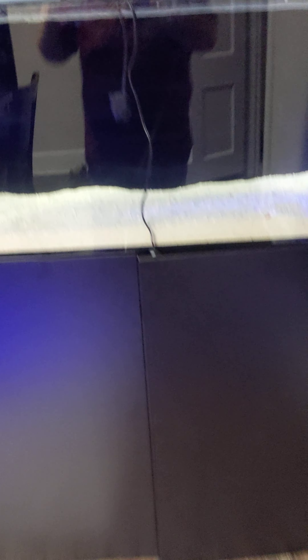I went with white sand instead of black so it's more reflective on the underside of the corals. Here's a shot of the back chamber — I have a filter sock, black sponge, carbon, heater, Viper Nios pump, temperature probe, another black sponge with more carbon, and a filter sock.